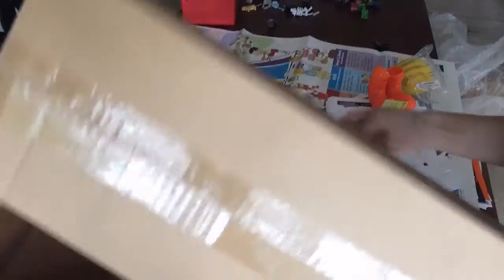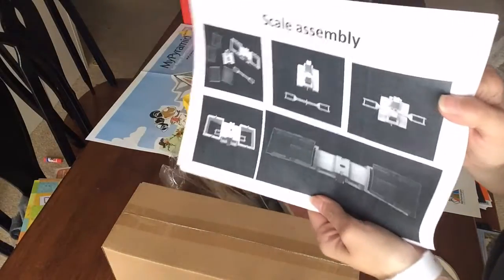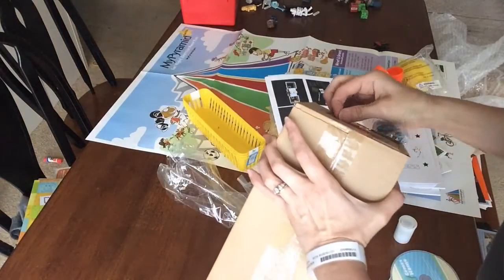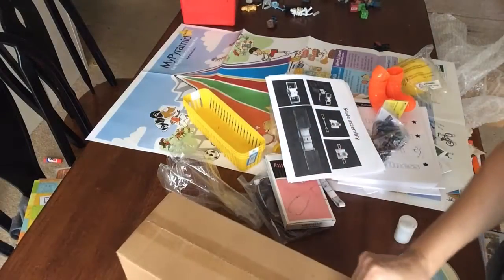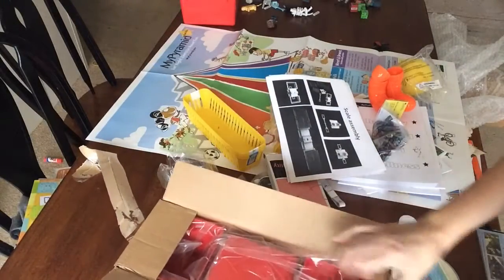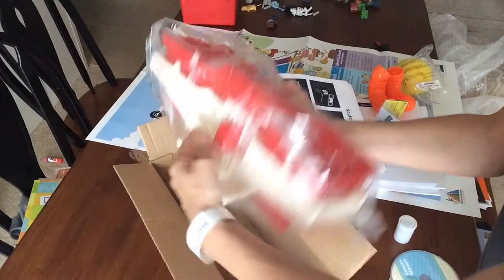This is the scale that comes with it. They did include handy dandy assembly instructions, so we'll take a look at the scale here and get it open.